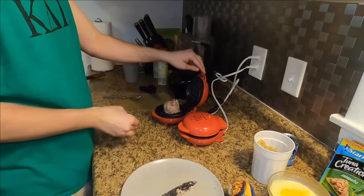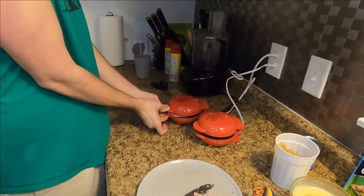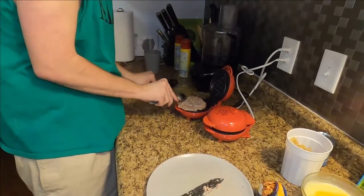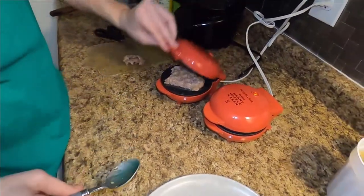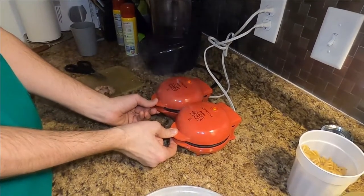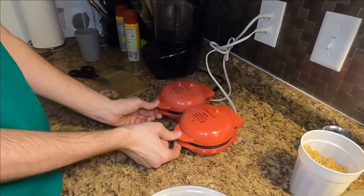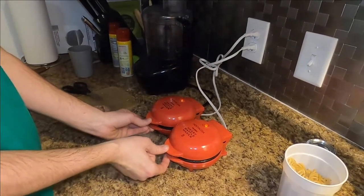That sounds like it's going to have some words for you after that. Oh, that's way too much. This is going to take several minutes. It sucks — you've got to cook it through. It's pork. Yeah, you're probably right, damn it. Alright, let's put a weight on these.